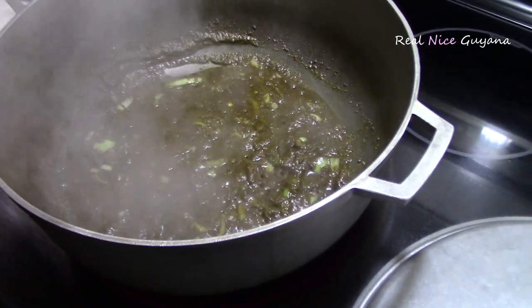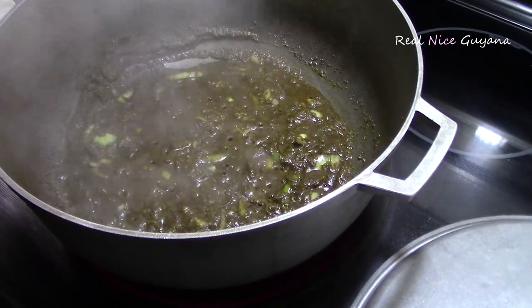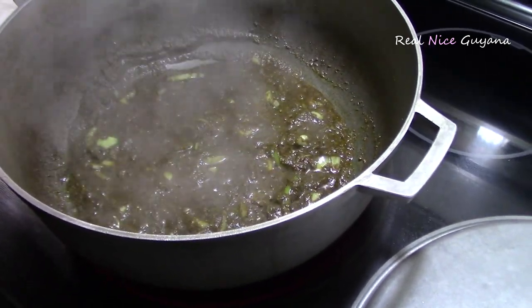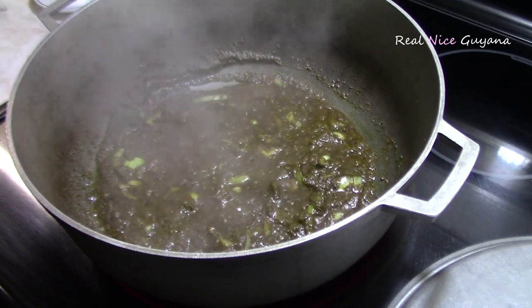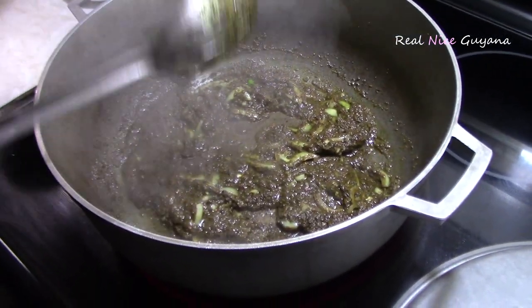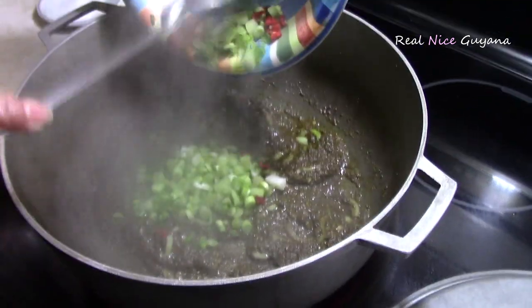So in about two minutes your curry paste is going to get a little bit darker, and by that time it would have released all the aromas. Then you are going to add your karahar in there. We are going to also add the onion, the scallion here, and the pepper if you are adding pepper.